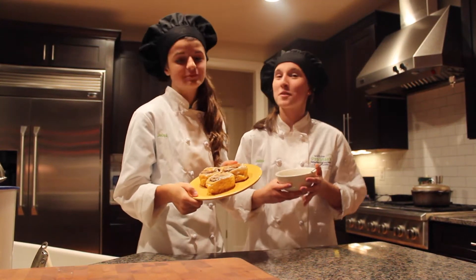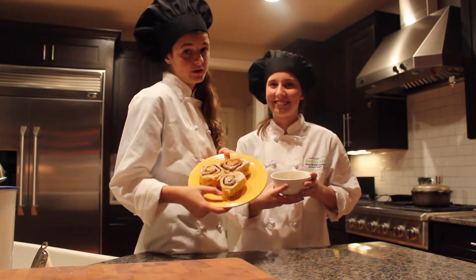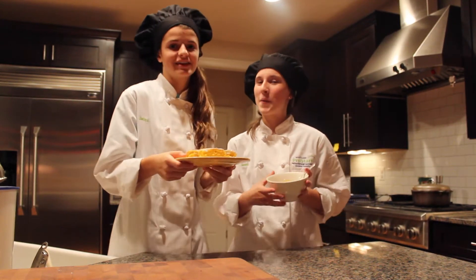Hey guys, it's Jack and Jen from Jack and Jen's Kitchen. Today we make pumpkin pie cinnamon rolls and butternut squash soup. We hope you enjoy.